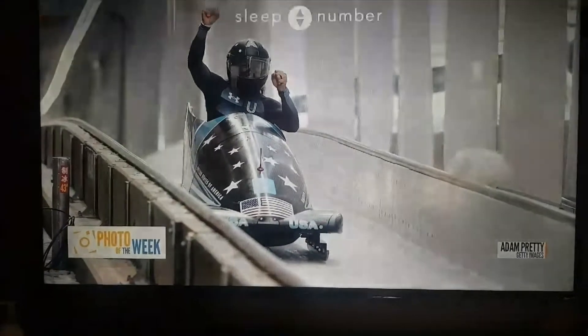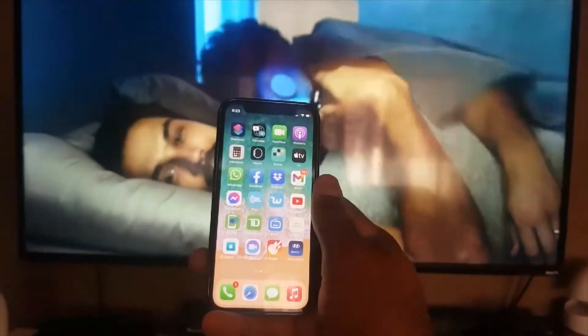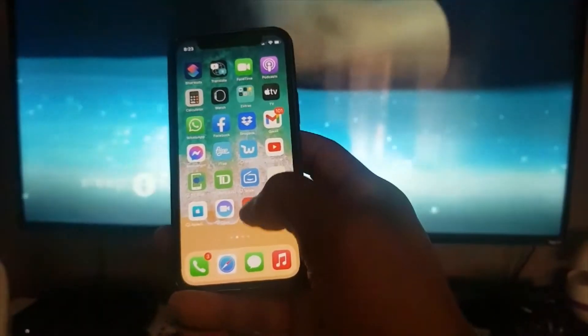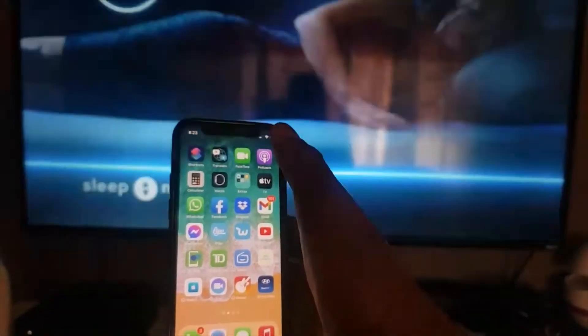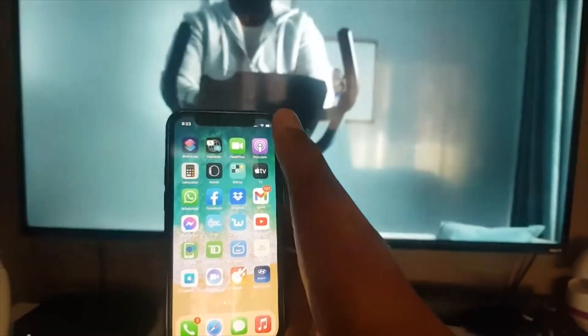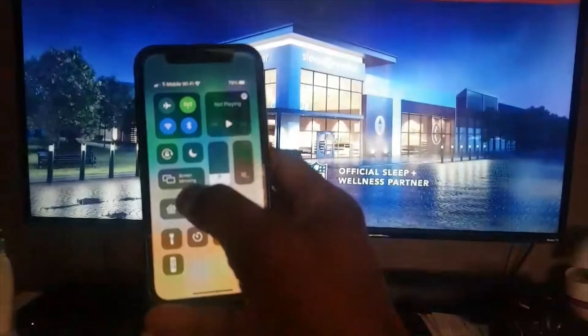Hello guys, I'm going to show you how you can connect your phone to the TV. To do that, you need to put your finger on the top right corner and scroll down, and you can see the options that appear.